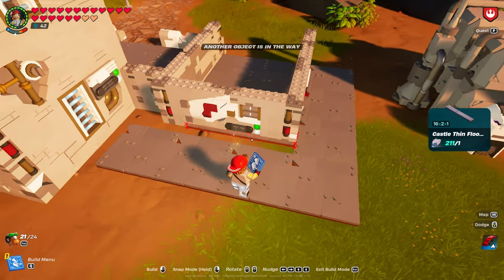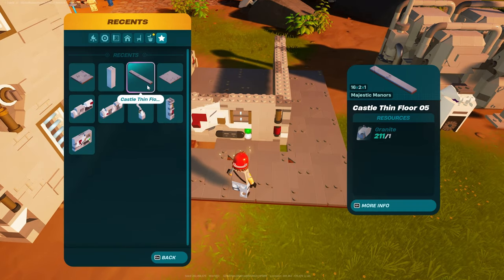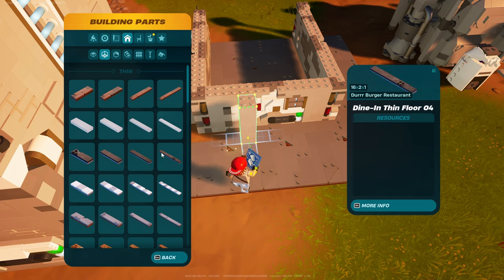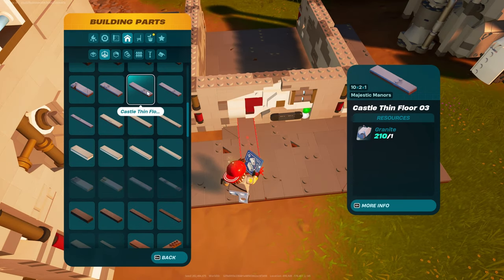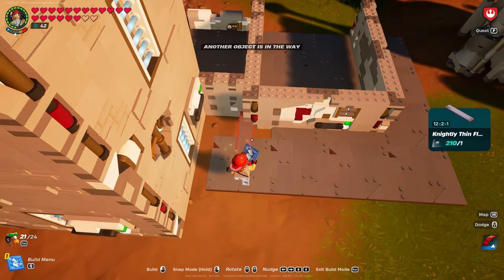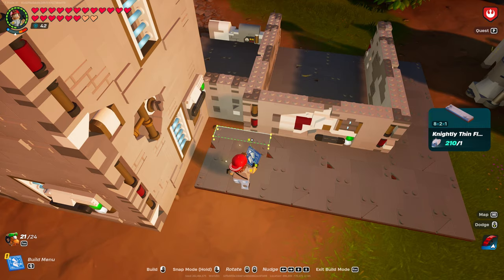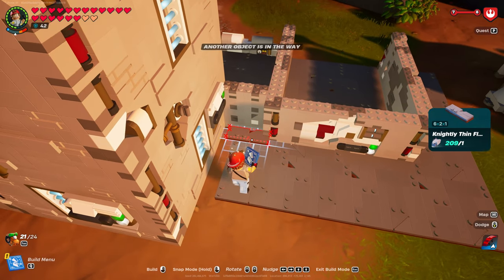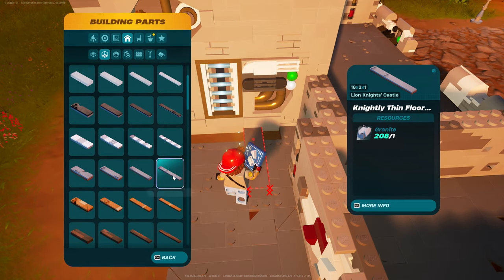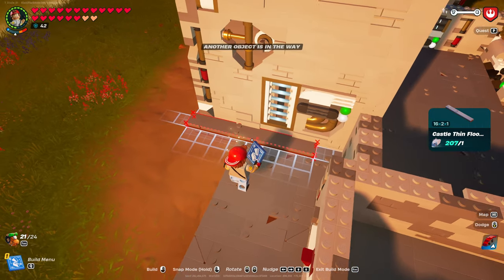Let's see if we can finish this off before the sun sets. So that's going to be a 16x2x1. Go back in the floors, put on the castle. We're looking for the 12x2x1... the 8x2x1. And then this is going to be the 6x2x1 in that corner. Then you're going to go across with the Castle Thin Floor, the 16x2x1. And then here, the 6x6x1 — should be able to go all the way across.